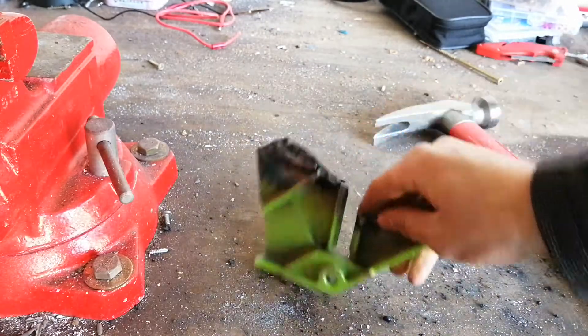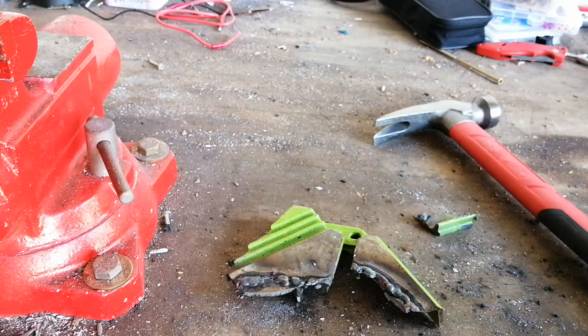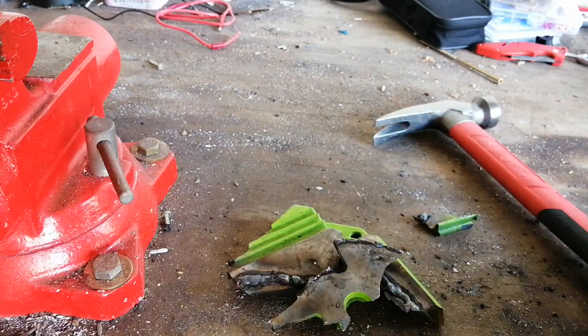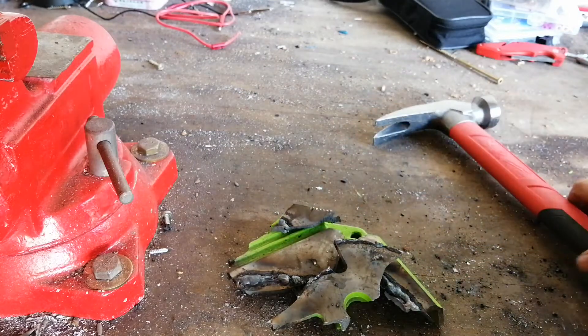For light duty repairs like repairing an ornamental cast iron object, this method definitely will work. But if you're trying to repair something like a bench vise that needs to be strong, don't even think about stick welding it with 6013.